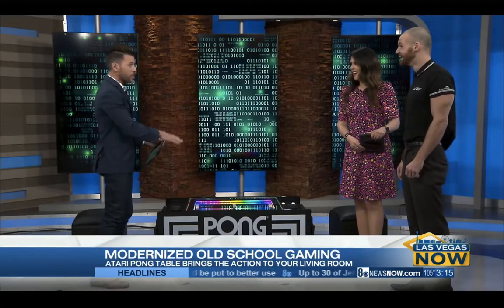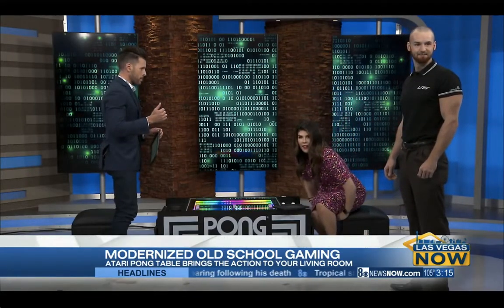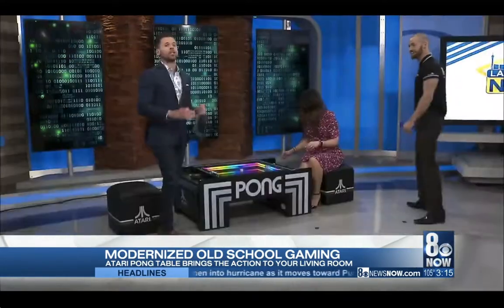Ted and I play this — this is very entertaining. Let's give it a shot. Should we try it? Ted, get over here, because Ted and I played earlier and I beat Ted. Ted should play you — first one to five, and then I will take on the winner. We'll crown the first ever Las Vegas Now Pong champion!